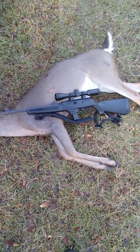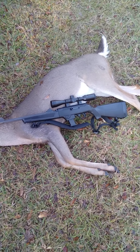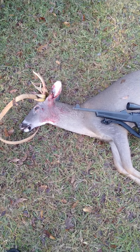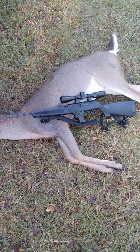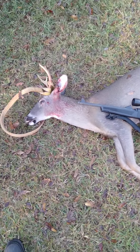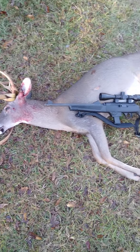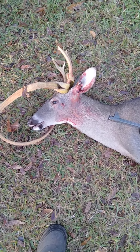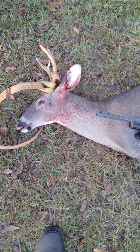Another thing I like about that rifle is I'm loading up pistol mags that go with my Glock, and where I'm hunting has hogs. So if a pack of hogs comes through I've got a pretty good option for spraying. I've been curious about this rifle on a deer for a long time, this was my first opportunity with it, and I'm very happy. Y'all have a good one.